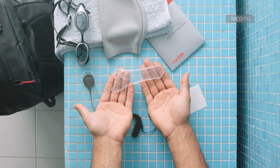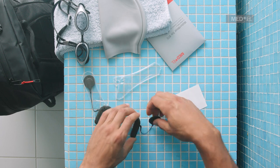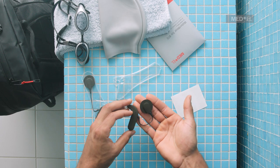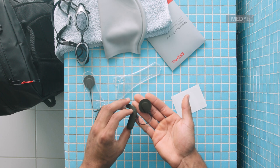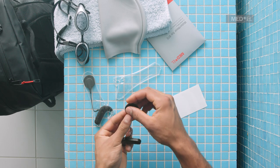Waterwear is a waterproof cover that can be used with Sonnet 2. It allows you to swim and do water sports with your audio processor. Before attaching Waterwear, first switch on your Sonnet 2 with a standard battery pack cover attached.